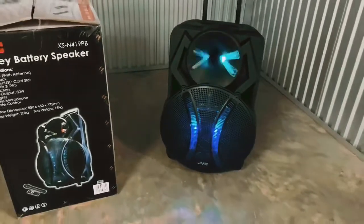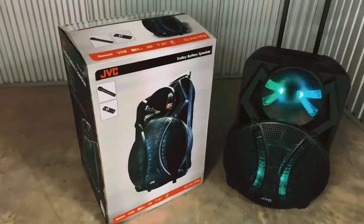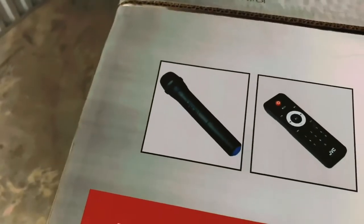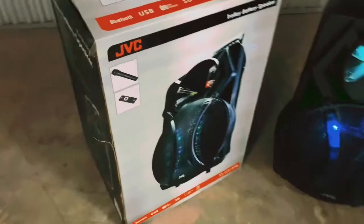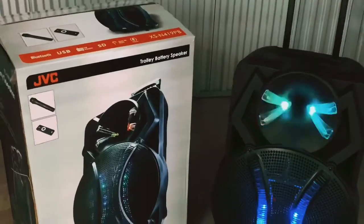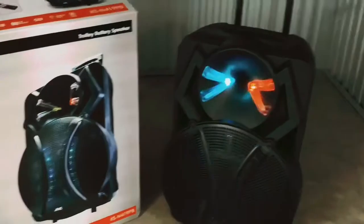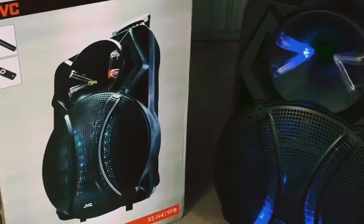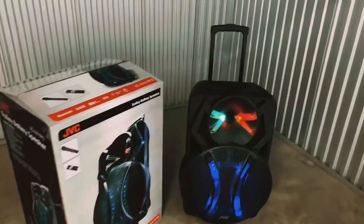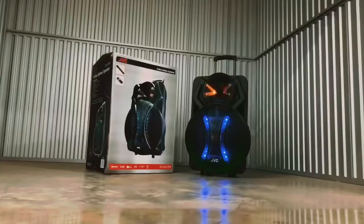That ladies and gentlemen is our review for the JVC trolley speaker Kaboom. I wanted to do a showcasing of the microphone and the remote as well, but I don't want to bore you with too much content. Basically this is an awesome product — I wouldn't mind spending my money on this. We're selling these at three thousand and ninety-nine rand. You can pre-order if we sell out — we've got a few units in the warehouse. It takes about one to two days to get your product, and we charge 690 per kilometer from the warehouse on the corner of Andshow and Justice Mohammed, Brooklyn Pretoria, to wherever you are located.